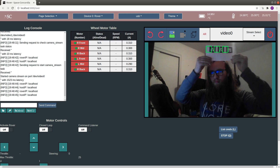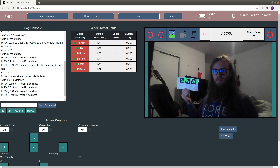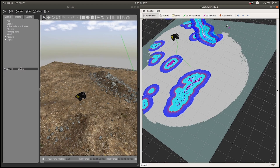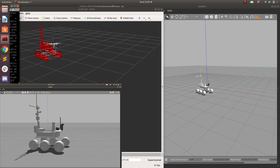Live AR tag detection is implemented at the graphical user interface for a visual foundation of all AR tag tracking features. Gazebo simulations are used for more efficient testing and debugging of the autonomy system, including the SLAM and path planning algorithms.